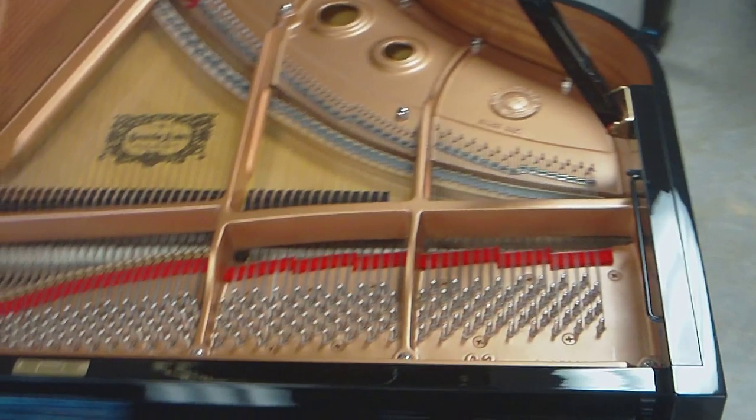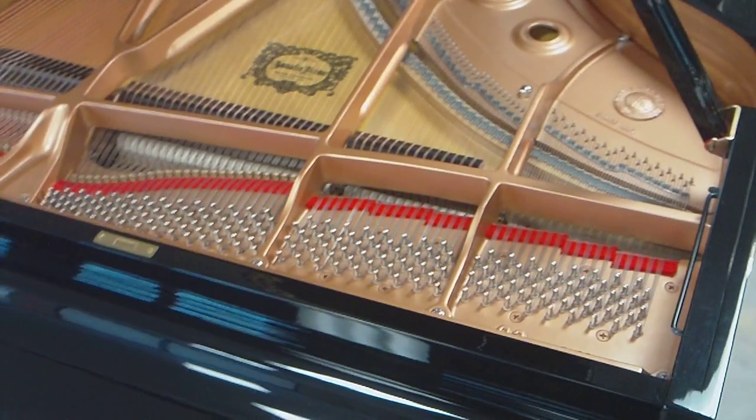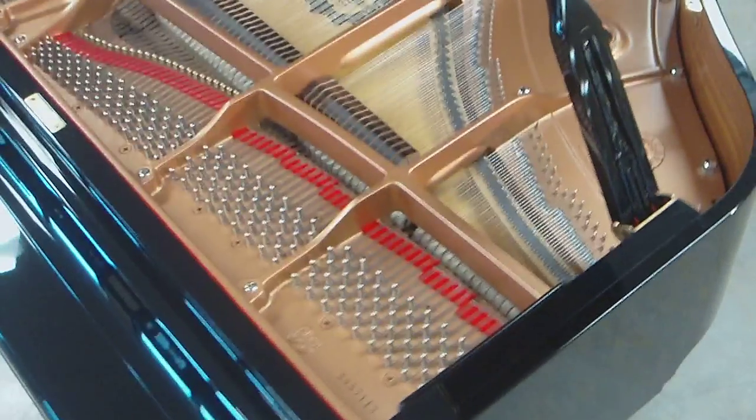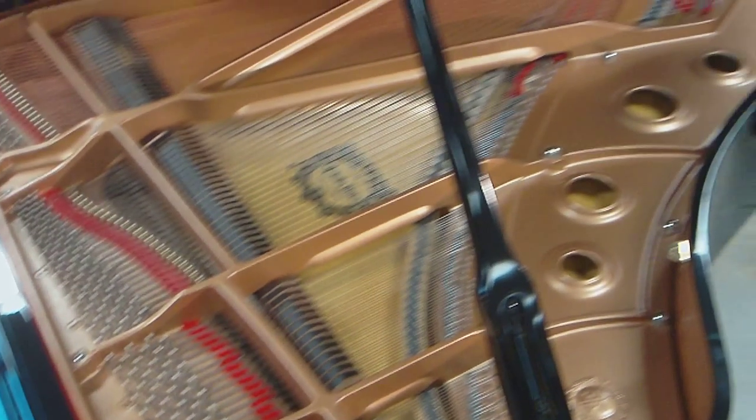If you're looking for a piano that's basically like new in a C3, this would be the one. If you'd like any further photographs or video, I'd be happy to take them for you. Just give me a call. Thank you for your time for looking at my video.